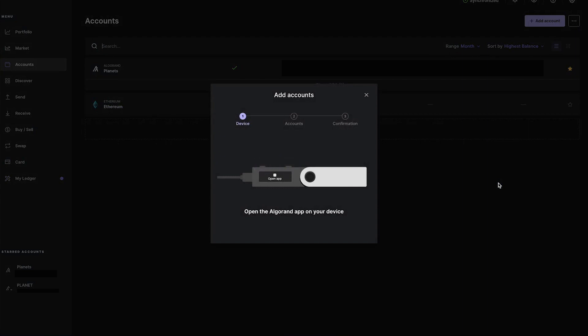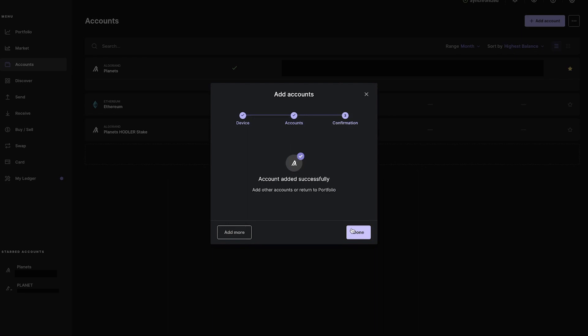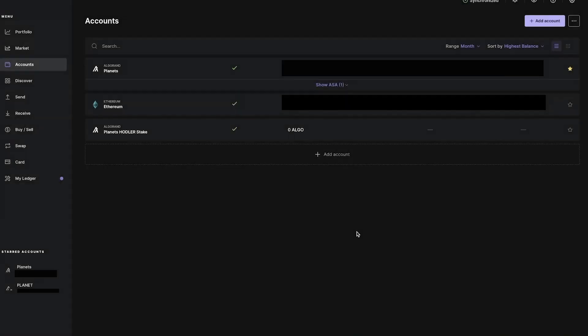Just follow those steps in the app for your device. My only suggestion here is to give a meaningful name. Like with any algo and planet wallet, we must first transfer at least one ALGO into this newly created wallet. We need this in order to enable assets in this wallet. To find the address of your new wallet, click on Accounts and select it from your list.